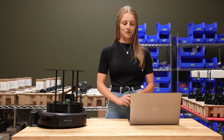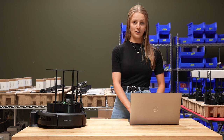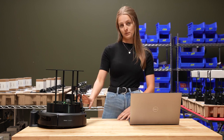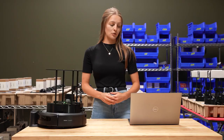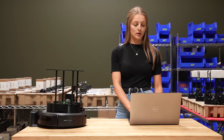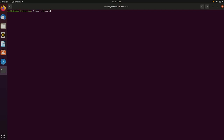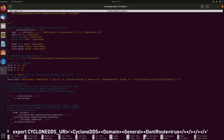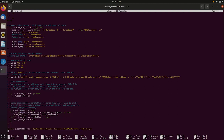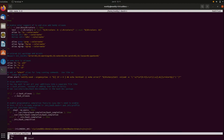The first thing we're going to do is configure our network and connect both the Raspberry Pi and the Create3 to our Wi-Fi. To do that, open your .bashrc file in your command window on your computer and enter this line of code at the end of that file. Once that's done, exit the file and continue on with the tutorial.